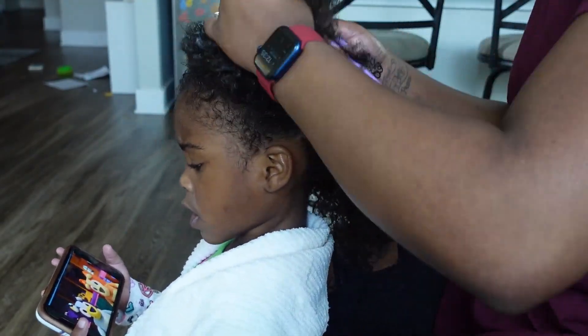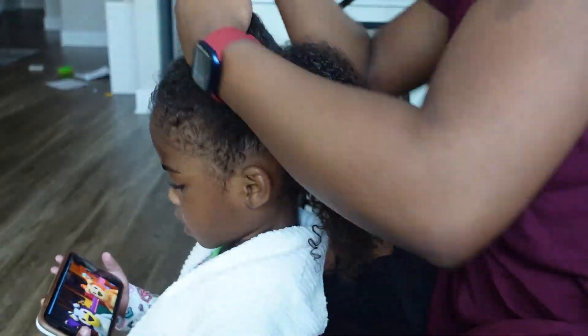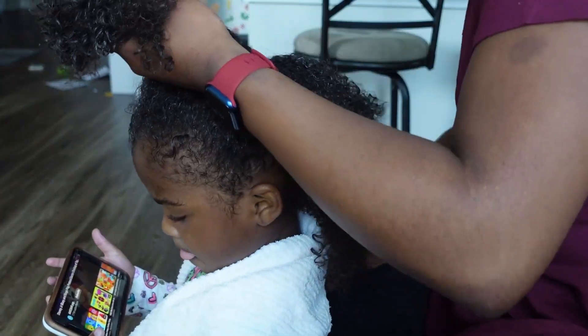Here I'm parting her hair in half from ear to ear to start off with the style that I'm going to give her.